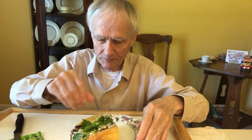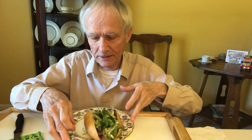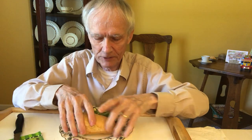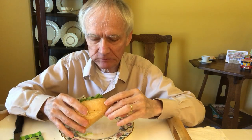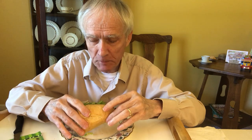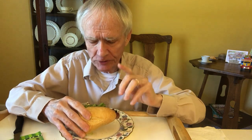By the way, it's about tax time — I was going to talk about that a little bit, but this is a big sandwich, I may not have time. Oh, and swiss cheese.